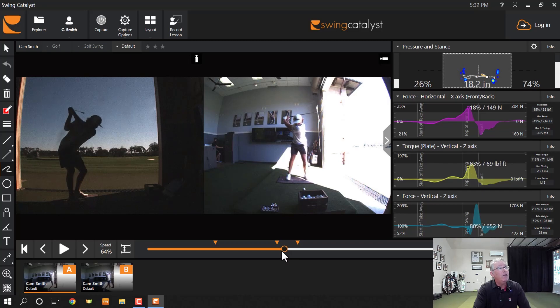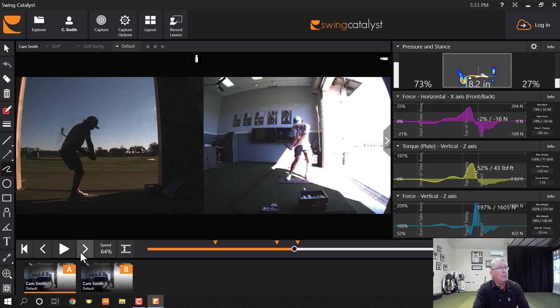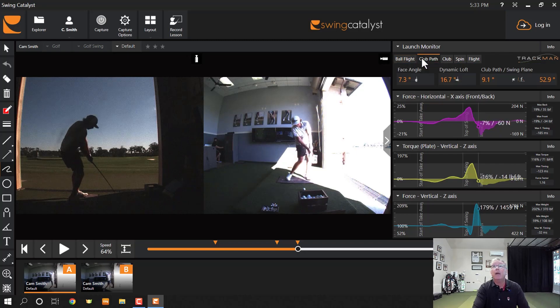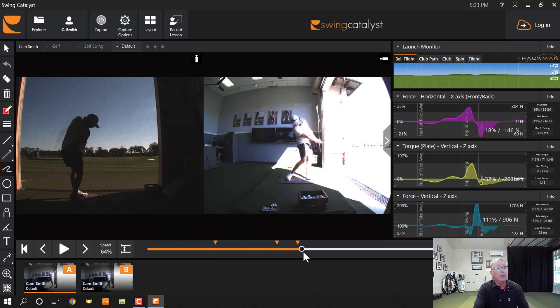What happens is, if he rushes his transition and the club stays steeper too long, it's going to fall under plane late. The club will get behind him too far, and the golf ball gets pushed off to the right. This was a 216-yard shot, probably a five or six iron, pushed off to the right. If he rushes the transition, the club path goes extra inside-out — this club path was a nine. His exit is absolutely a fade exit, and that is his saving grace most likely.